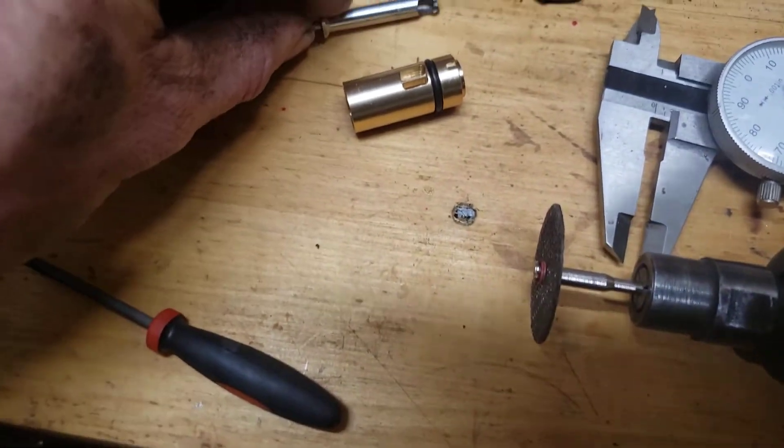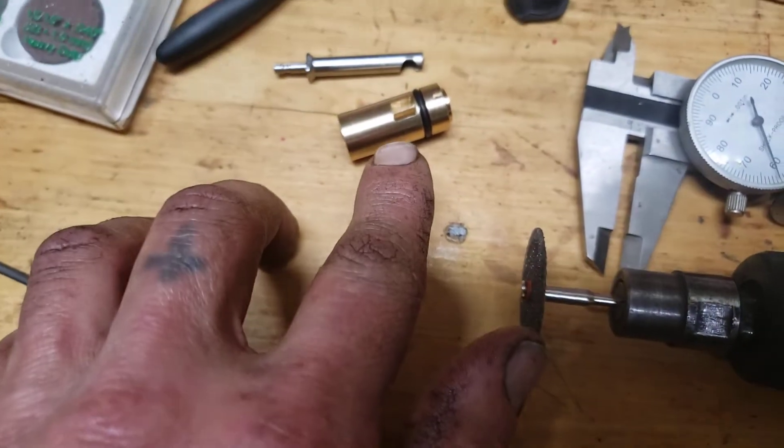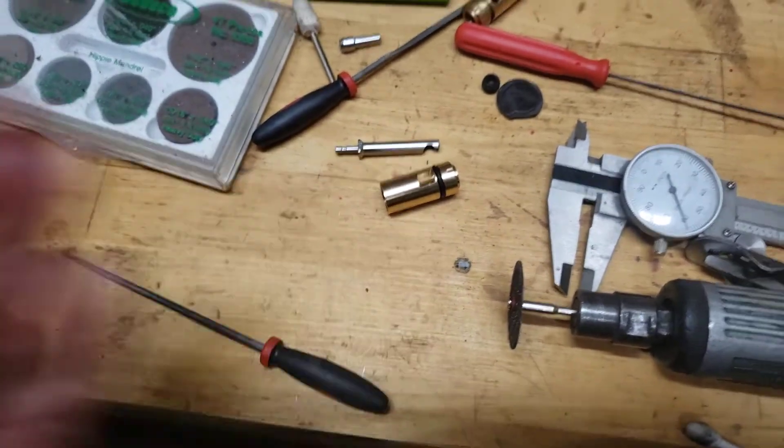This isn't for everybody — you don't have to do it. But I'm just taking full advantage of as much air as possible. This is kind of why I bought the larger transfer port.